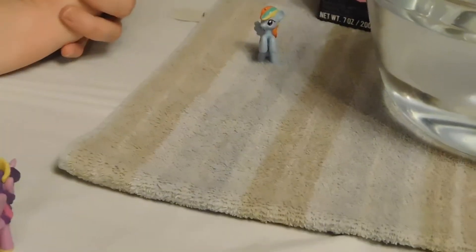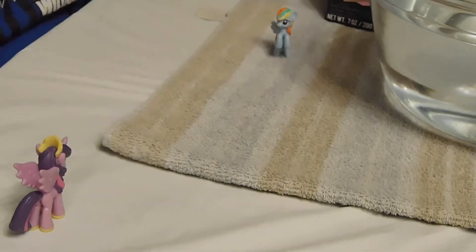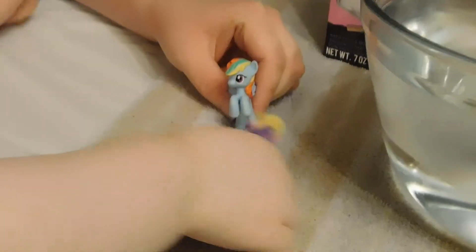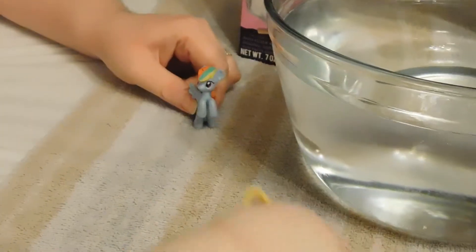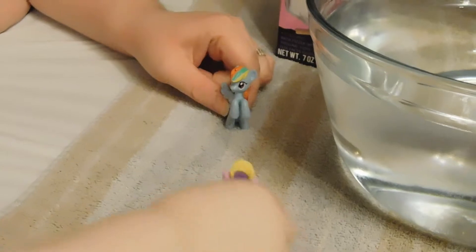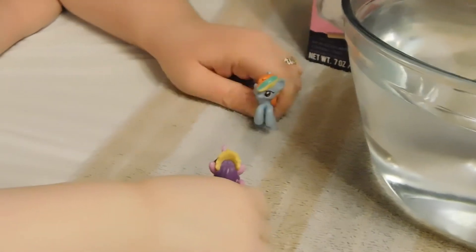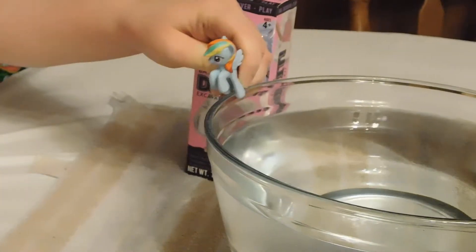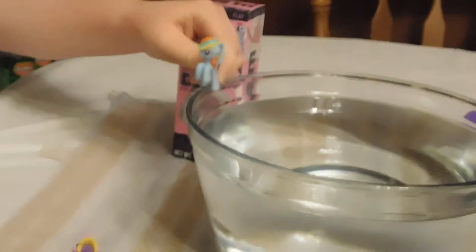Hey guys, welcome back to Play with Mommy and Me! We're gonna have a lot of fun today. Hey, what's up Twilight? I see this big bowl of water and I was really wondering if we're gonna have a pool party. I want to jump in — can I jump in now? Come on Twilight, it looks good. Let's see if it's warm. Oh yeah, I'm ready!